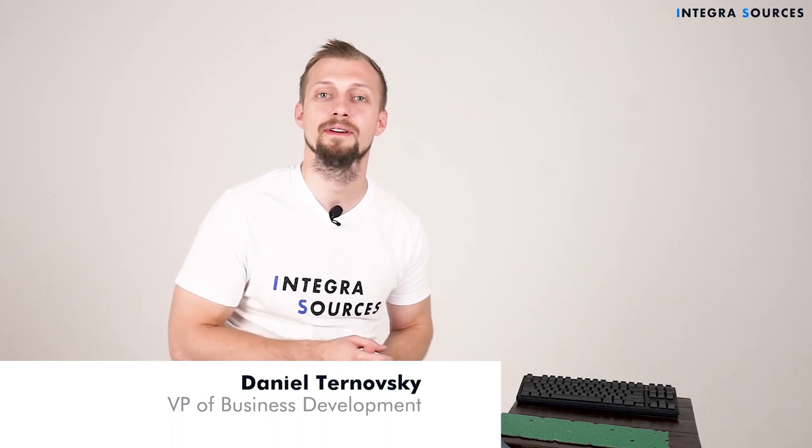Hello everybody, my name is Daniel and I'm MVP of Business Development at Integra Associates. We have been developing electronics and software for over eight years, and it's been over two years since we became a technology partner of ST Microelectronics.